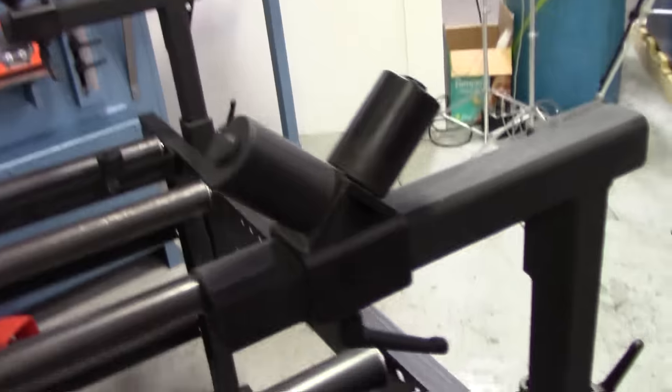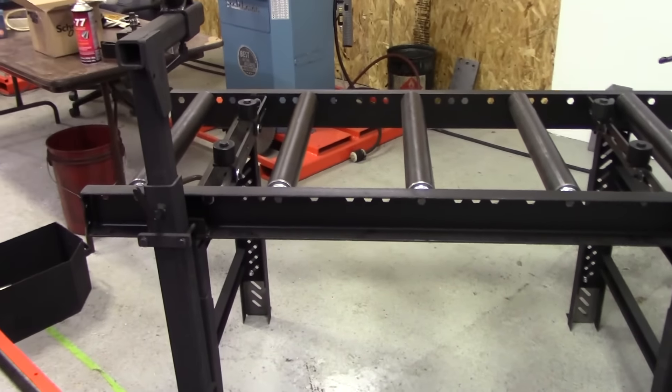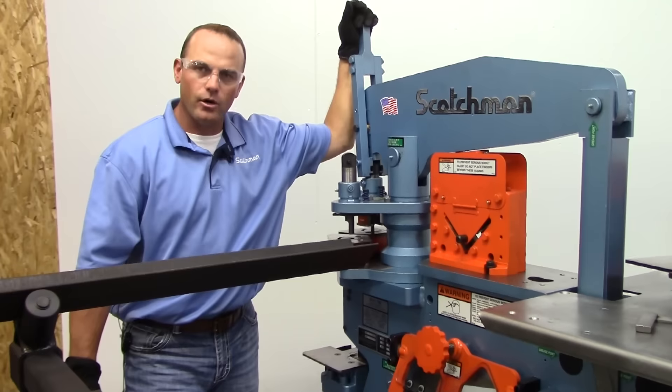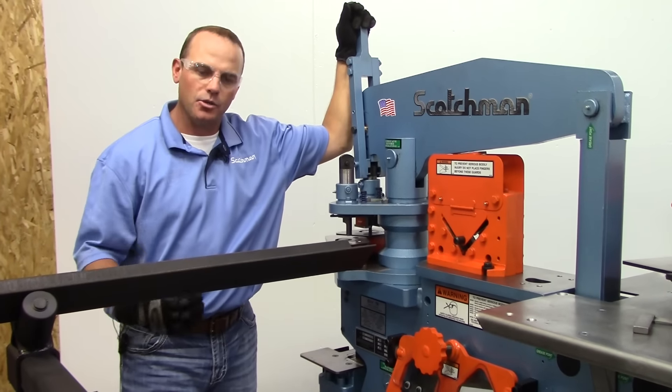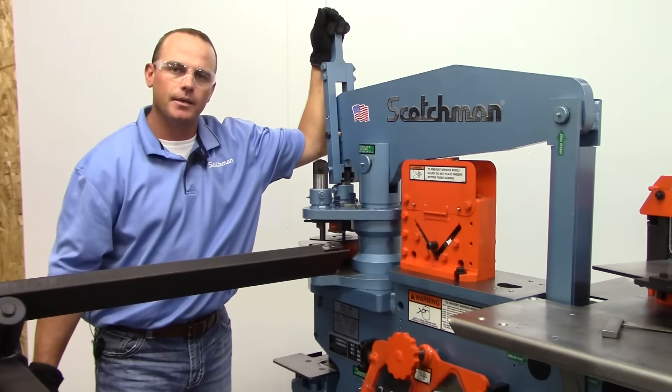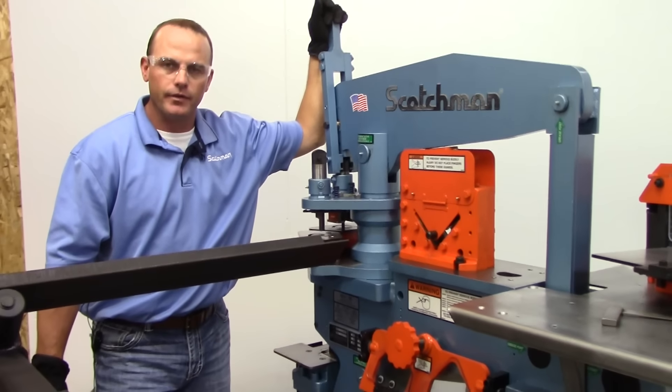This one conveyor table will feed both your flat bar shear and your tool table area where your angle shear is. We're going to go ahead and fire up the machine and cut some parts, but between the conveyor system and a back gauge you are now set up to do high production cutting of your angle iron.